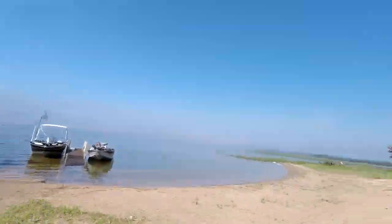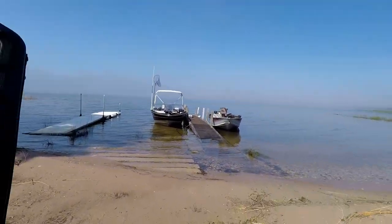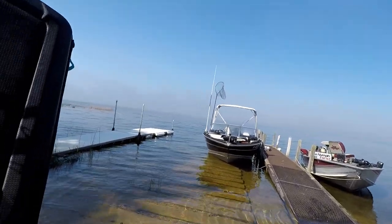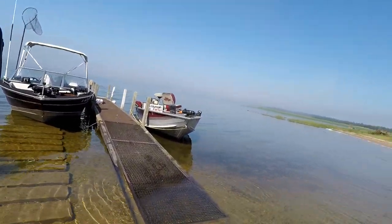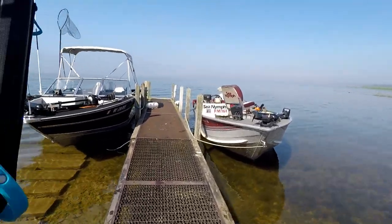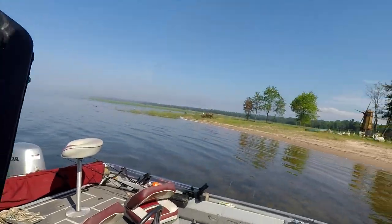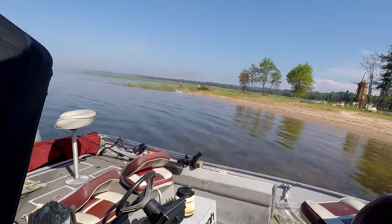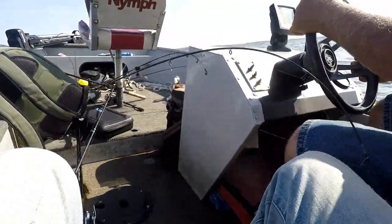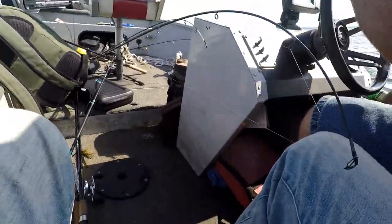Gonna get in the boat with Uncle Dave, gotta load up my stuff. Him and I are gonna take out his boat, his Sea Nymph, and Uncle Bob is taking his boat with kids and other people. That's how you go across if you go fast.